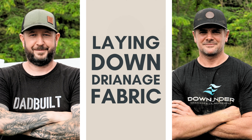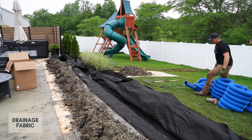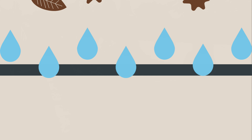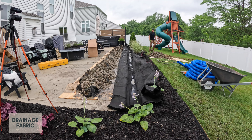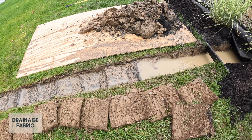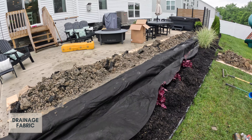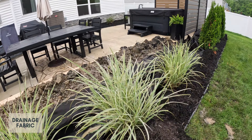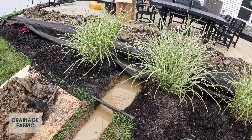Once the trench was done, we needed to lay down some drainage fabric. Chris used non-woven geotextile fabric. It's a porous material that looks a lot like landscape fabric, but it's not — it's specifically designed to allow water to move through it, but to keep dirt and debris out. You want to lay this fabric under the area where your perforated pipe is. You don't need to lay the fabric under the solid pipe areas, just where the water needs to flow through and into the drain. Keep your fabric as clean as possible when you lay it down, because anything inside the fabric can clog up the perforated pipe and prevent the French drain from working efficiently.